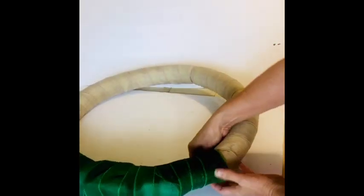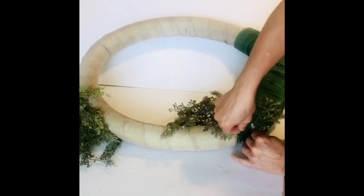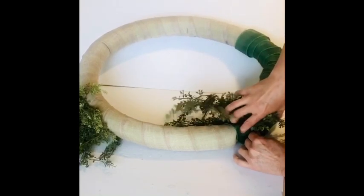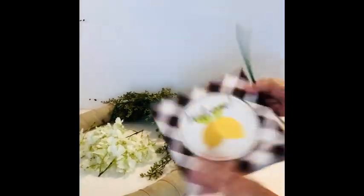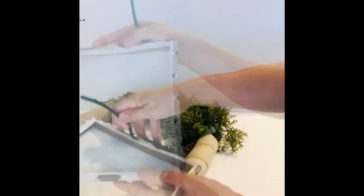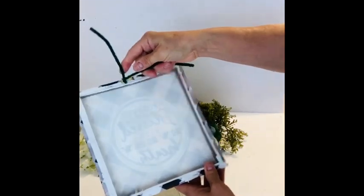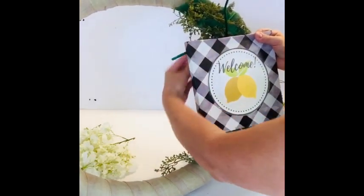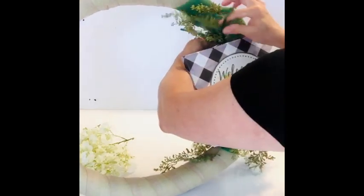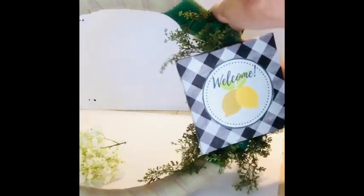I used scraps of floral foam — this is a great project to clean up your scraps — and I also used scraps of greenery just to fill in that space. There's no need to go buy new things; you can just use up what you already have. I used floral pins, which look kind of like long staples, to attach that greenery. Then we're going to secure our welcome sign with chenille stems, making it really secure by using the top bracket to bind the top, then glue gunning a chenille stem on the bottom, covering it with a little leaf, and attaching the bottom edge of that sign.